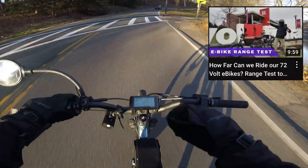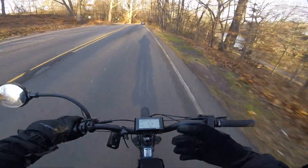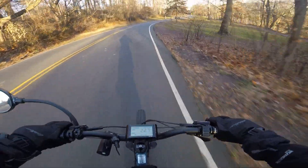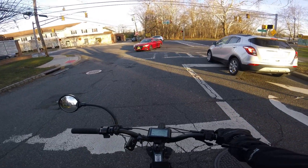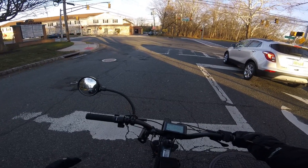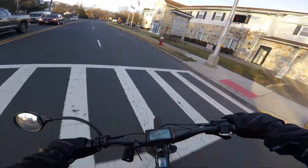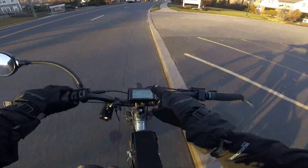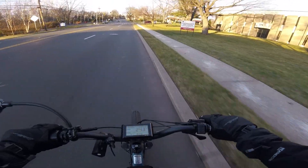Weight is another very important metric. I did a range test comparing my custom bike against an Onyx — the Onyx is also 72 volts and actually has a bigger battery than mine, but because the Onyx weighs significantly more, I get a lot better range. So when building a custom bike, weight is definitely something to keep in mind. My final piece of advice: just do it. Don't dwell and get caught up on every little detail — pull the trigger if this is something you've been planning.